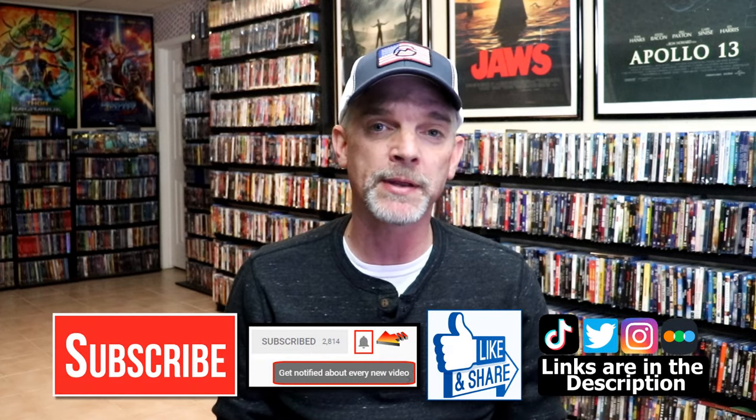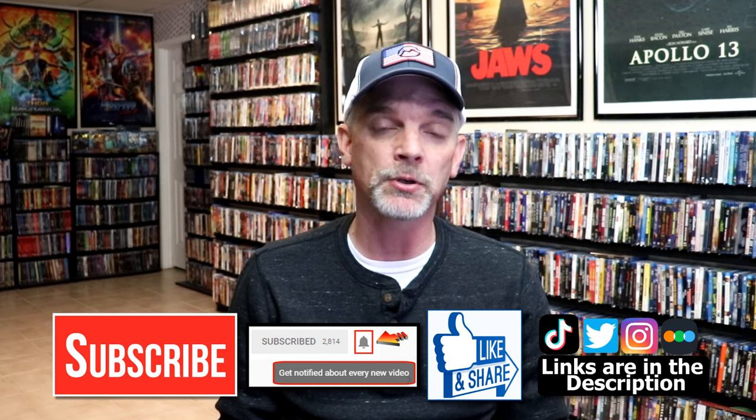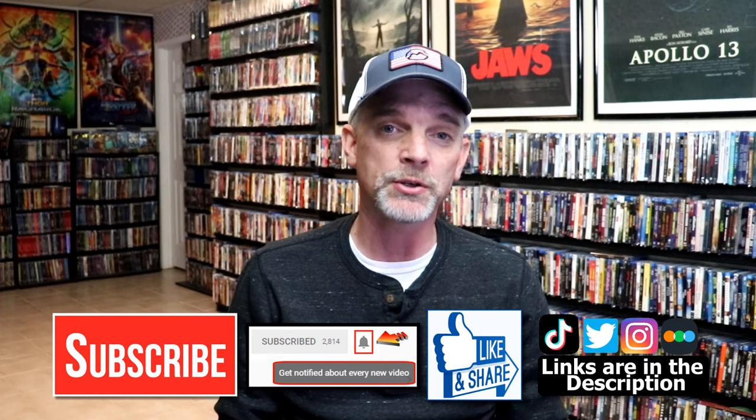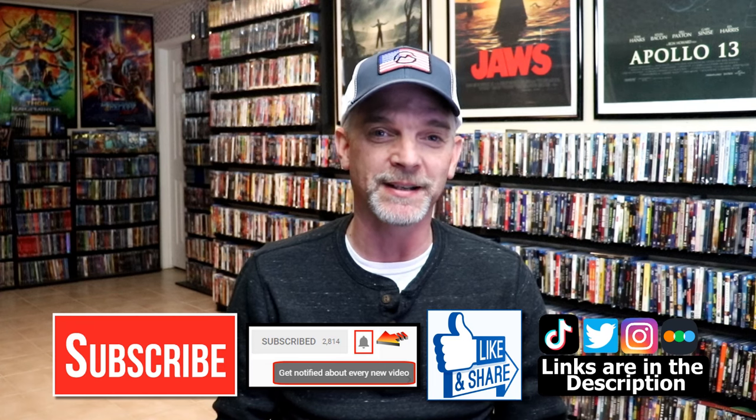If you do subscribe, please remember to hit that notification bell so that you can be notified every time I upload a new video. If you haven't found me on my social media accounts, I'm on Instagram, TikTok, and on Twitter. And if you'd like to find out what I've been watching, you can find me over on Letterboxd — I do have links below. Thanks again for watching, and we will see you next time.